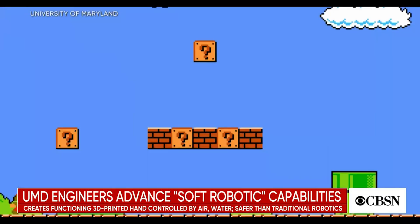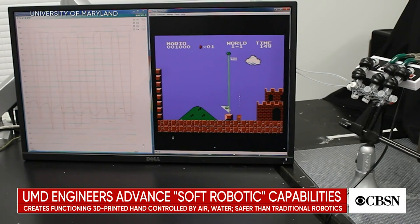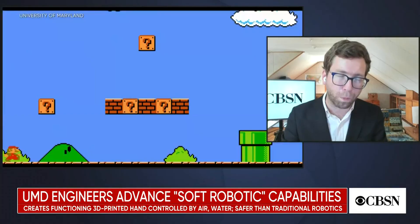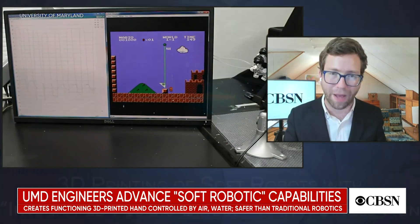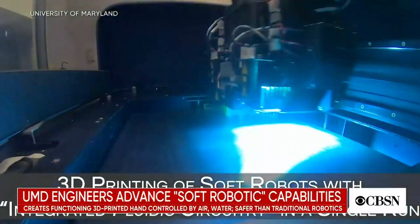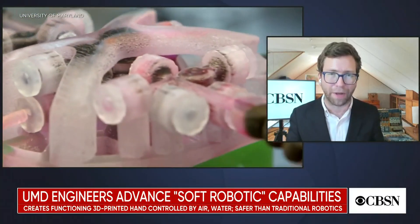It's fascinating to think about in the abstract — something that doesn't require electricity being so fine-tuned that it can play video games or even go inside your heart. But really, what this is is potential. This opens up new doors and new avenues. Kind of like a lot of other tech platforms, they've open-sourced the documents, the files, and the creation process. This is a platform for others to build on.